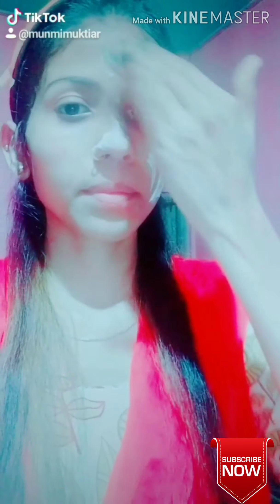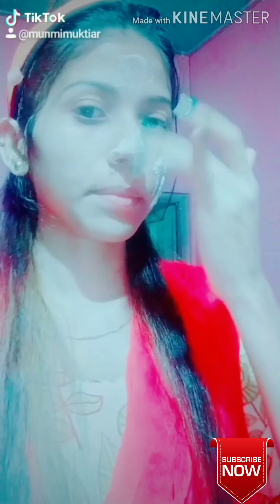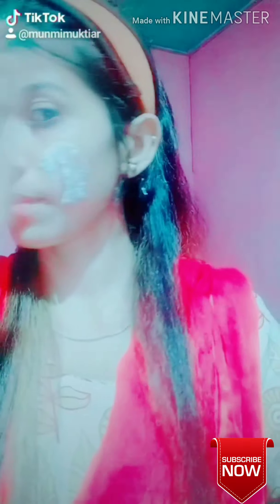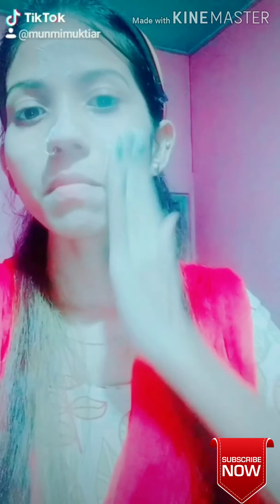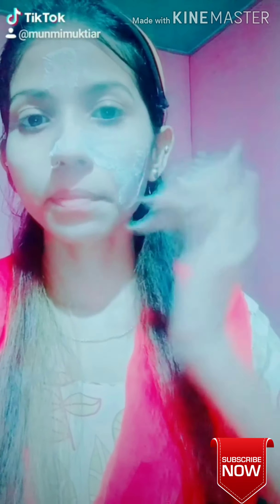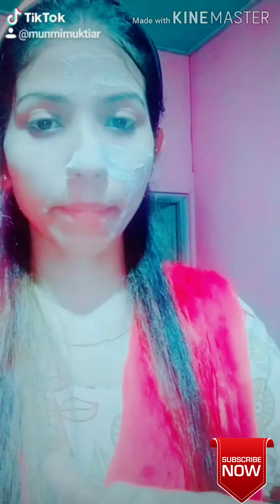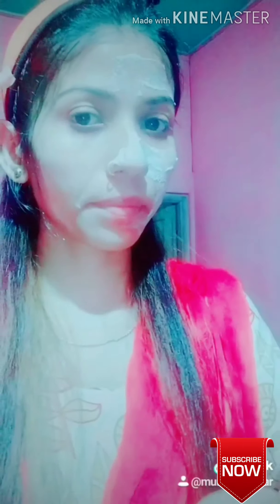I will mix the skin and mix it with a lot of pimples. I will add vitamin E oil capsules and add this paste to our skin. I will massage for 10 minutes and then wash my face.